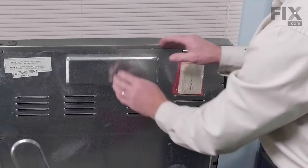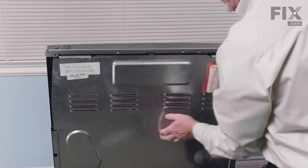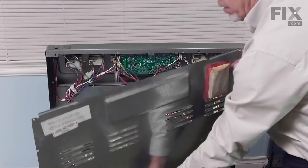We'll just pull down slightly on the top of that panel to disengage these two tabs on the side, flex a little bit, and we can lift it away.